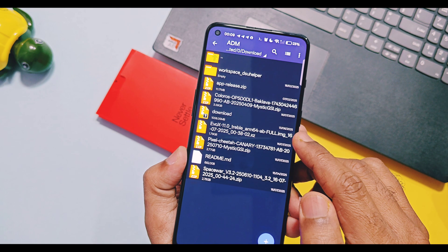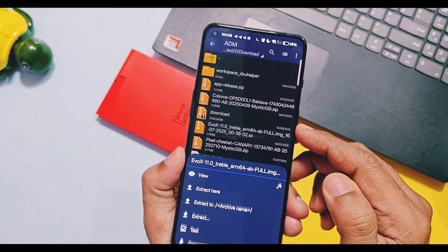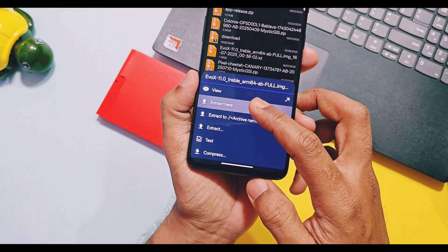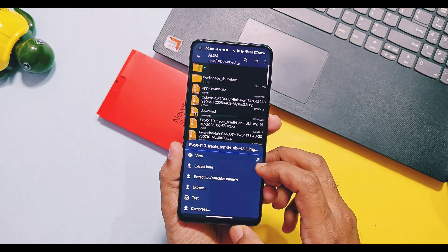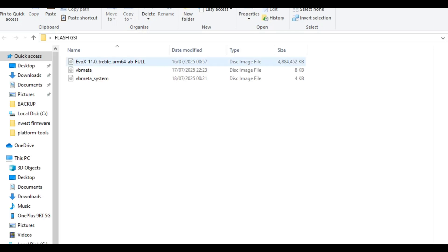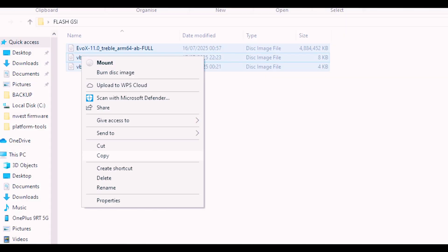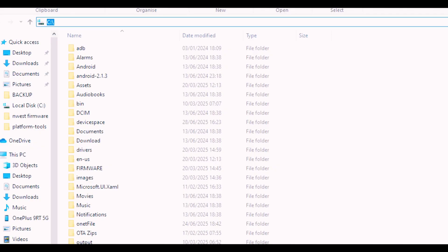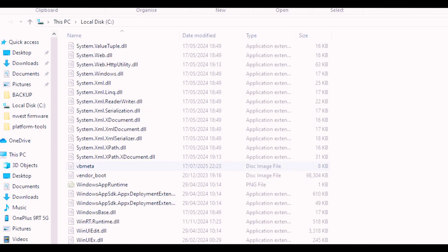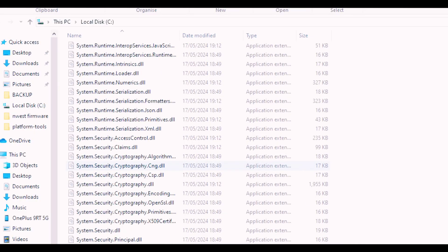Now extract the GSI ROM zip file on your PC, or you can also do this on Android using the ZArchiver application. Gather all the files into one folder on your PC — your GSI ROM image, vbmeta, and vbmeta_system image. Copy all of these files and paste them into the root of your C drive, or anywhere where your fastboot and ADB drivers are working.